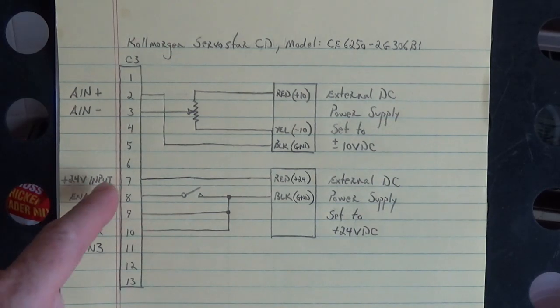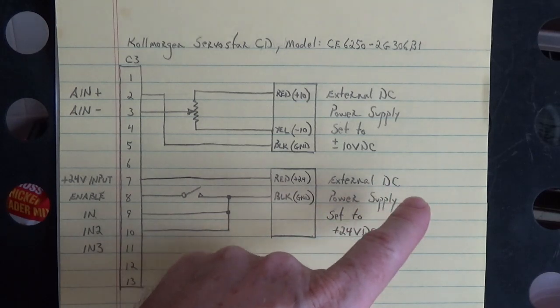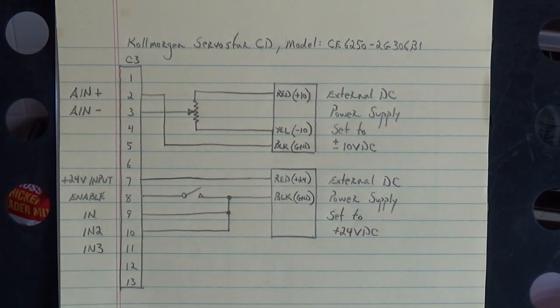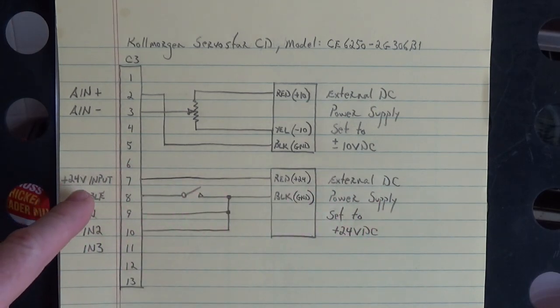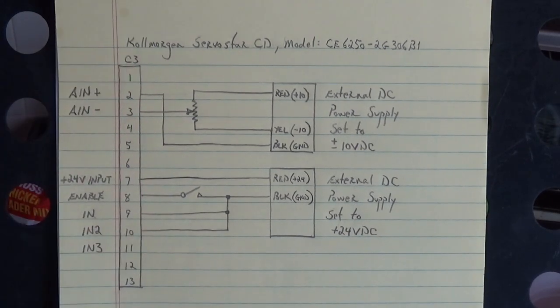Down here we have another power supply — an external DC power supply set to plus 24 volts DC. This is going into the opto couplers inside that drive. We need to put plus 24 volts input on pin seven of the C3 connector.